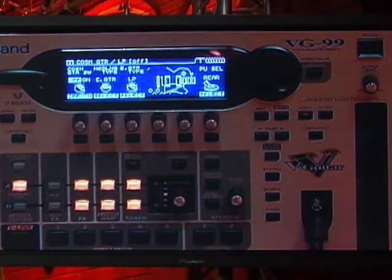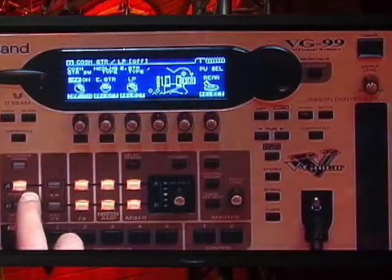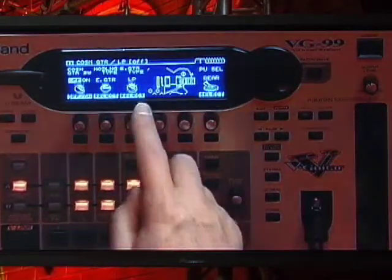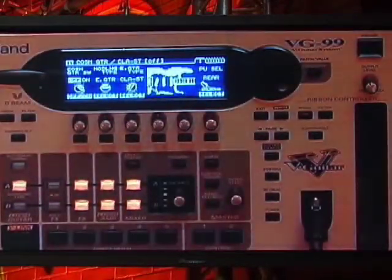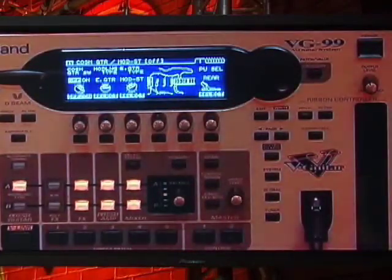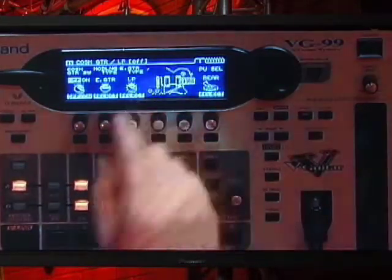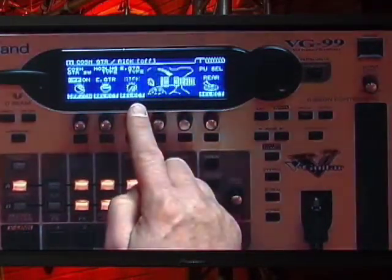If you look at the screen on the VG-99, if I select guitar, we have different types of guitars. I've selected electric guitar here, and in electric guitar we can start on the left — we've got a classic Strat, a modern Strat, a Telecaster, Les Paul, P90 — we've got all these guitars in here.